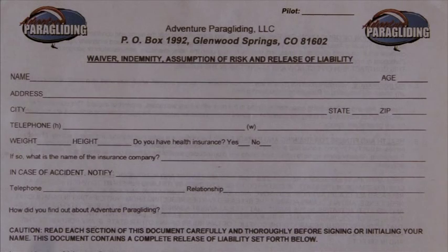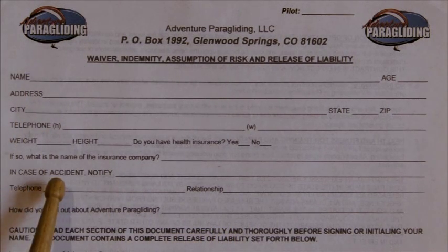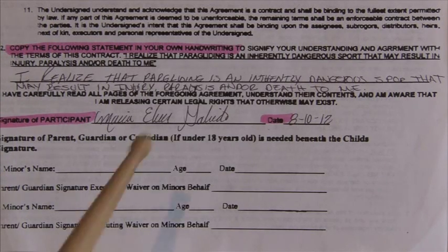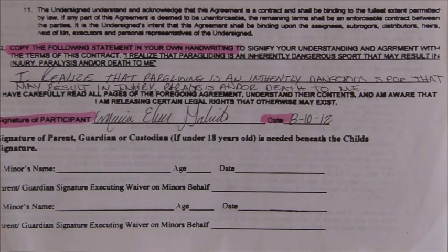The next waiver we're going to go through is the Adventure Paragliding LLC waiver. The first section is self-explanatory: name, address, city. You can also give the telephone number and name of a person to notify in case of accident, and information on where you heard about us. On the reverse of the Adventure Paragliding waiver, towards the bottom at number two — this is probably the most scary part of the whole experience — you'll need to copy the following statement in your own handwriting. At the bottom, sign and date. If there are any kids underage, the parent or guardian will sign below.